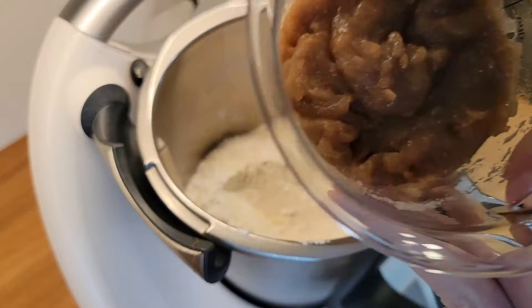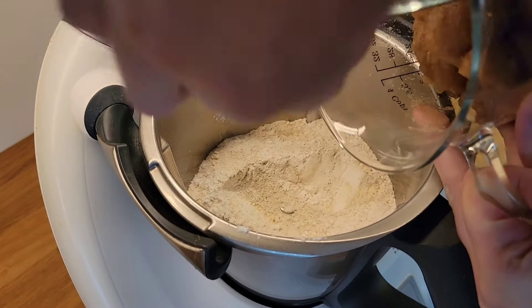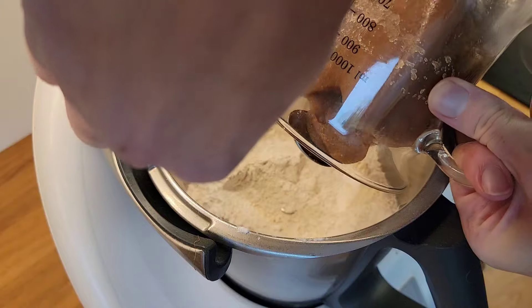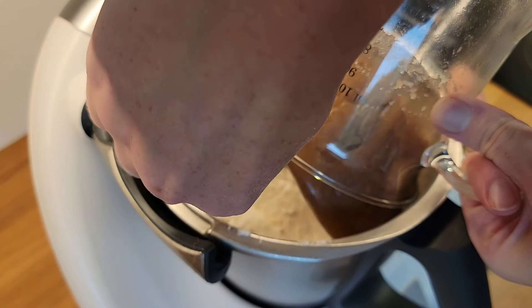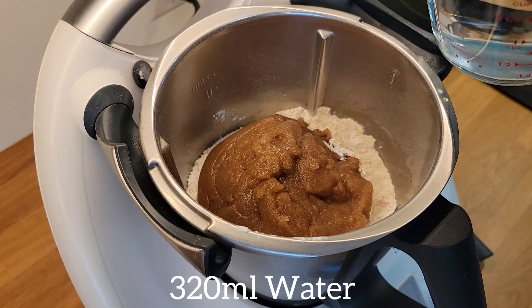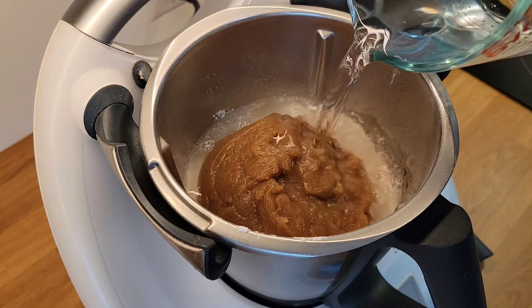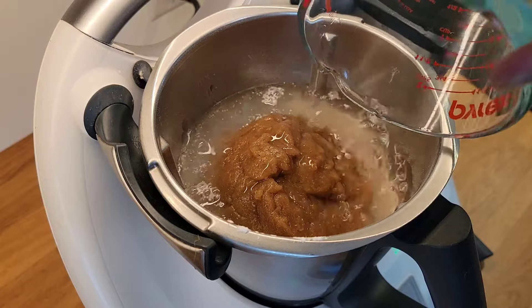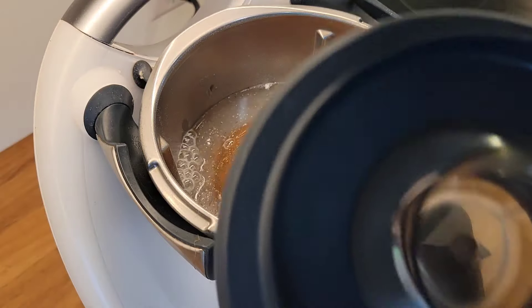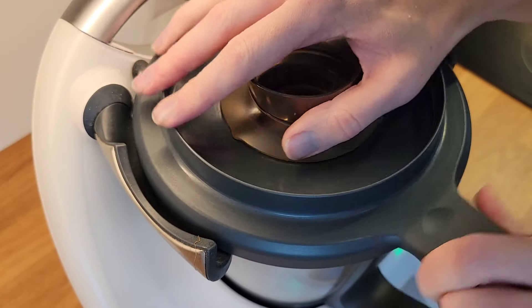Then I carefully put in the psyllium husk mixture — make sure it's not plopping in there, or you'll have flour all over the place. I add 320 ml water and mix it until everything is well combined and it forms a nice dough.